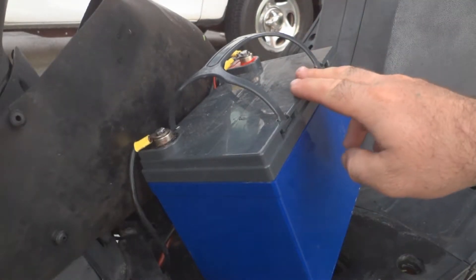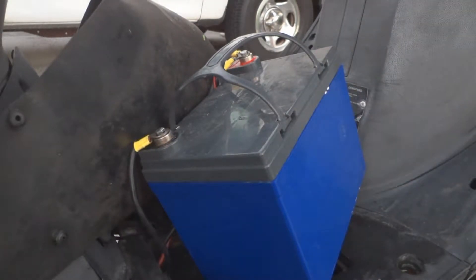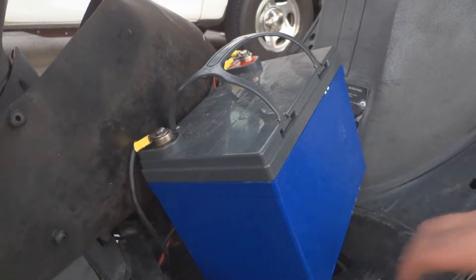Once you get the battery hooked up, it'll also be a good idea to disconnect the headlights on the bike, or shut them off if you have a switch, so that way most of the power generated by the alternator in the bike will go to keeping the battery charged.